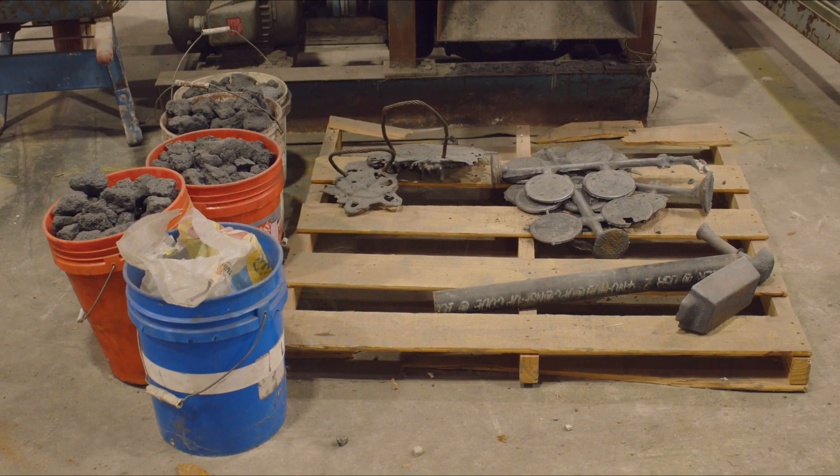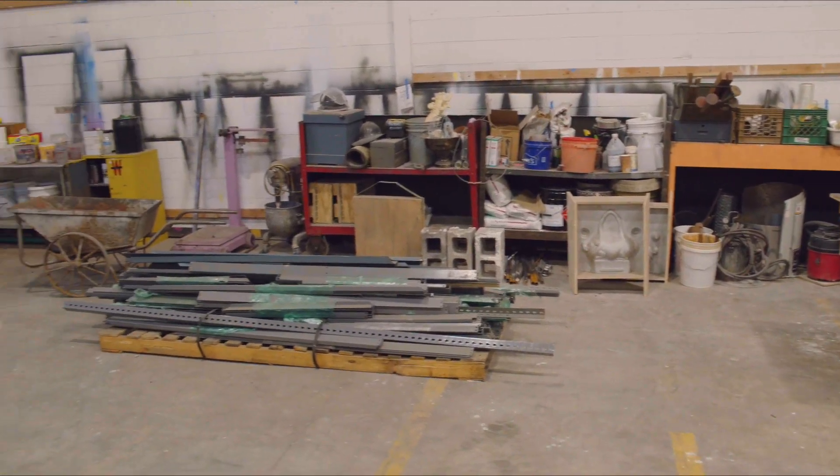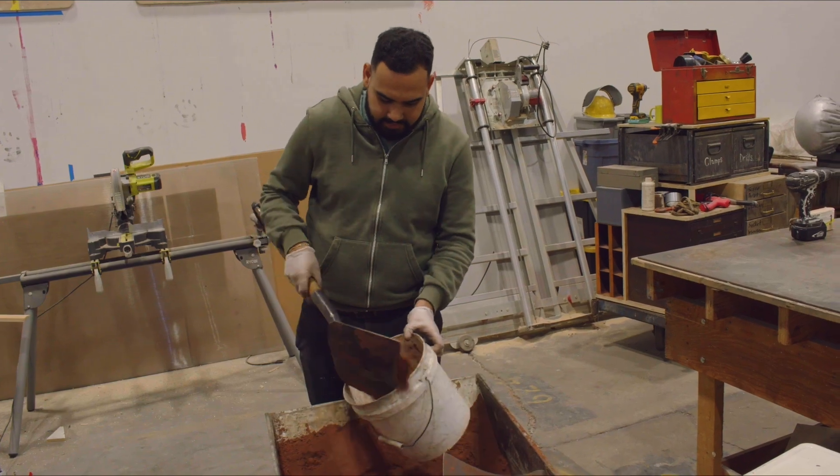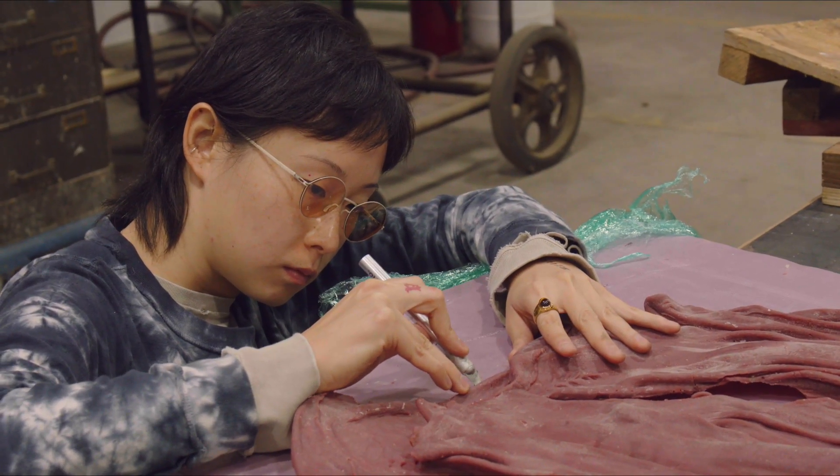Here we are on the first day of our mold making workshop leading up to fall Halloween iron pour. We're getting their patterns ready and we're about to run sand soon to do the first sides of their molds.